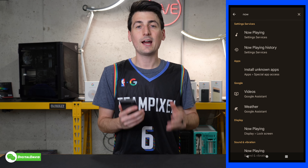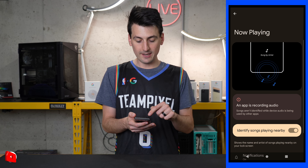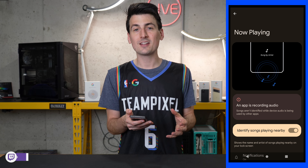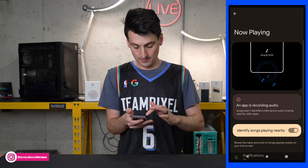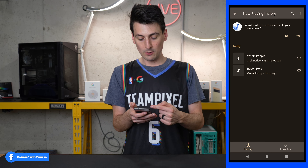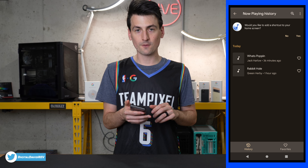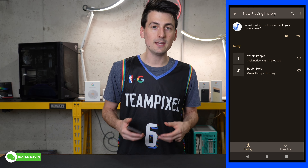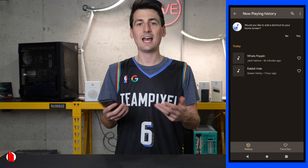Next is the Now Playing feature. I highly recommend that you turn this on — you can find it in your settings by searching for 'now playing.' Here we have all of our Now Playing settings. It'll listen in the background, and once it recognizes a song, it'll populate your lock screen with the song name and artist. It also keeps a log in history so you can view that — the Now Playing history — and see what it's heard today. You can even favorite those songs. So if there's something on a commercial, at a restaurant, on TV, or on the radio, it'll catch it. It's really cool to have this built right into the phone.